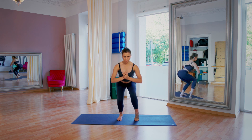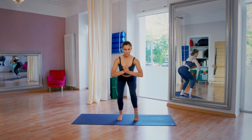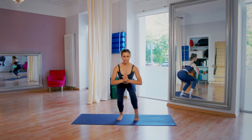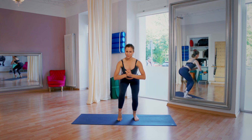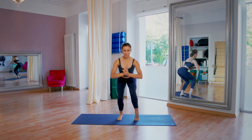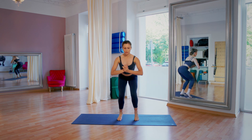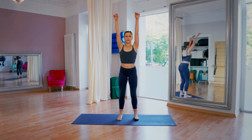And five, four, three — changing legs. Heel raises. Just to finish off, you're really going to feel it in the thighs, in the quads, hamstrings, really pressing that heel down. Nice guys. And lifting up to the sky.